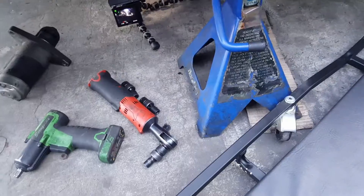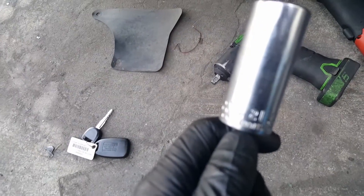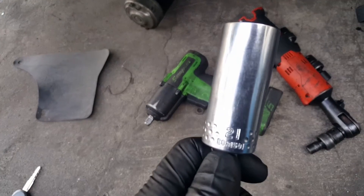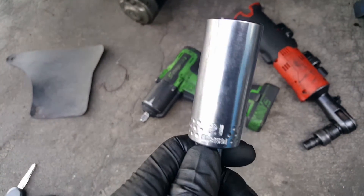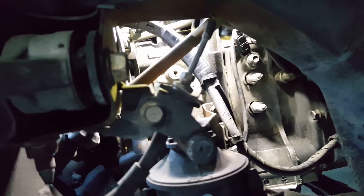There's the spark plugs, let me go ahead and remove them. If you only have metric, 21 millimeters fits right in — that's the one you need. Okay, the first spark plug is off.